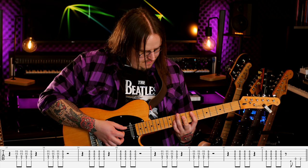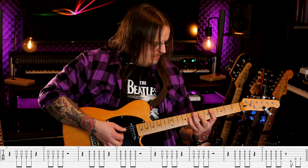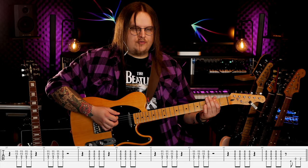I gram to dwa razy, przy czym za drugim razem będę miał na koniec taką zagrywkę. Czwarty na drugiej strunie, puszcza struna A, drugi próg struna A. I tą zagrywką będziemy wchodzić na zwrotkę.